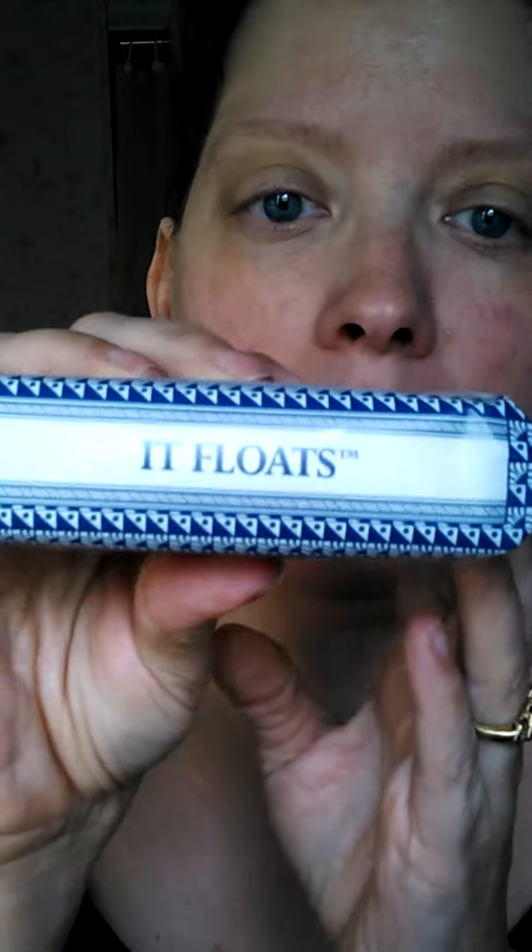One of their claims to fame is that their bars float, whereas other soaps sink if you drop them in the bathwater. We'll have to test it — maybe I'll get the girls to help me make a video and see if it floats tonight.